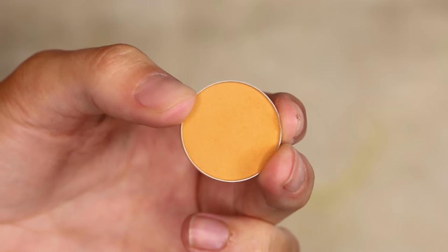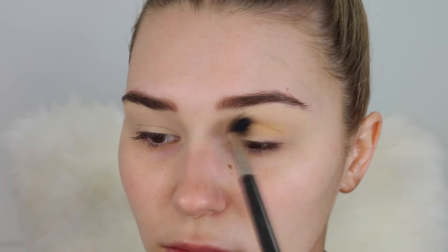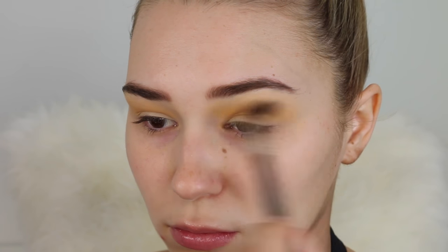Next I'm taking the Makeup Geek eyeshadow in the shade Chickadee. Makeup Geek eyeshadows are my favorite brand and my favorite formula — they just blend so seamlessly on the eye. They're really pigmented and intense, just everything you would want in an eyeshadow.